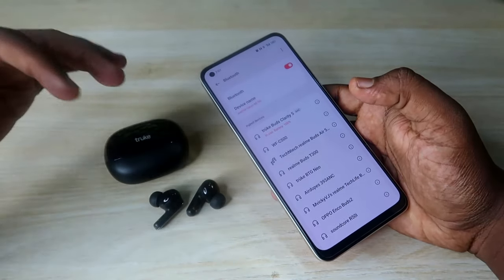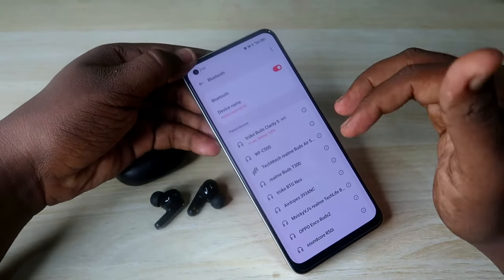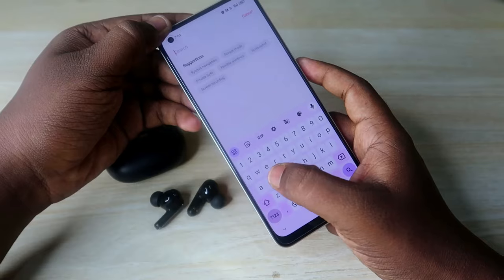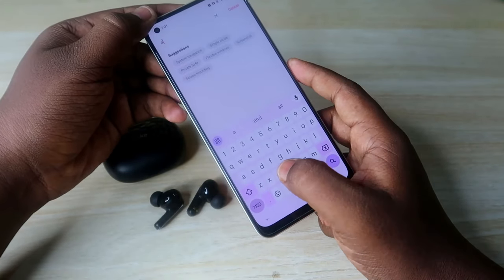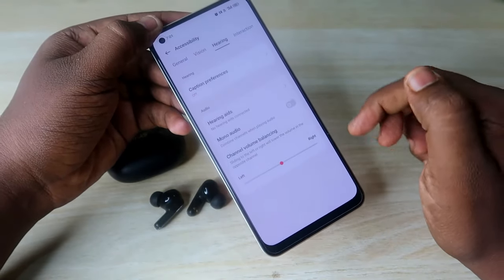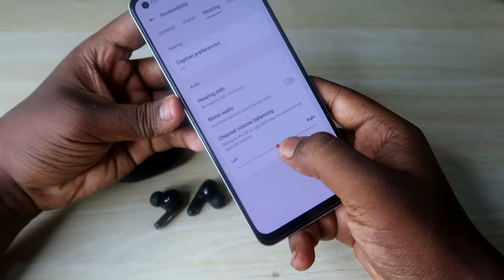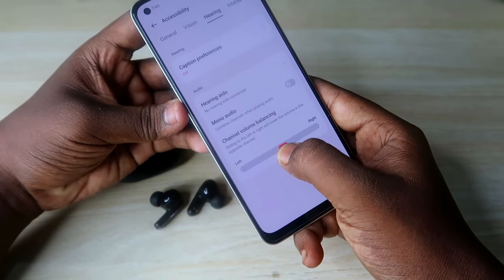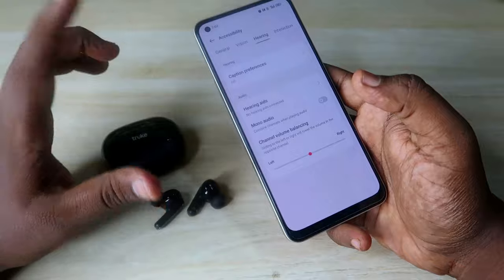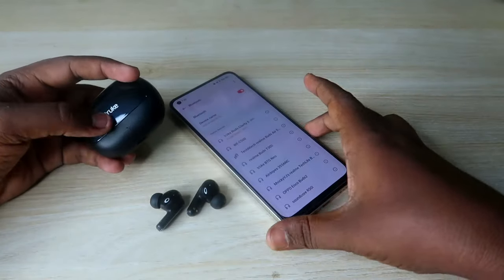Apart from the reset process, if you face any volume mismatch between the left and right earbuds, go to Android Settings and search for Accessibility. Click on Accessibility, then go to the Hearing tab, and find 'Channel Volume Balancing.' The pointer should be at the center — if it is towards the left or right, there is a volume mismatch. Adjust it to correct the balance.